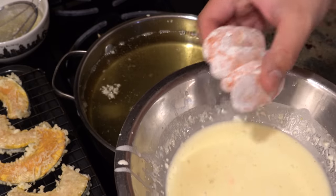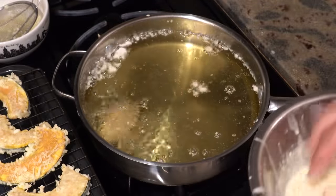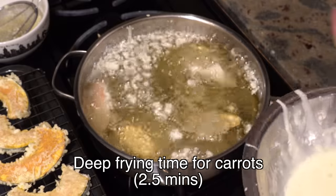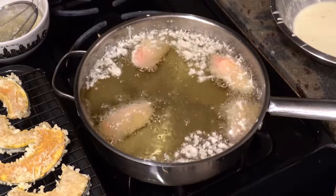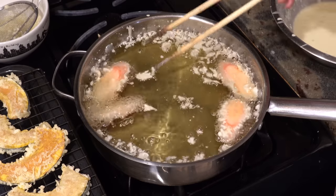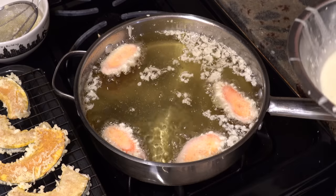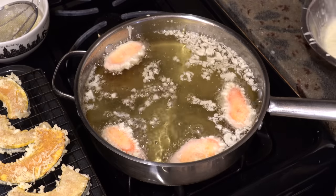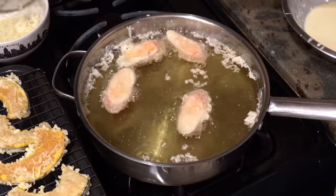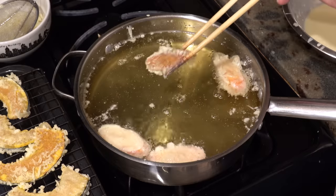Next, dip the carrots in the batter and drop them into the oil. The cooking time is about two and a half minutes. Just like the kabocha squash, flip them over every minute, check and maintain the temperature, and keep the oil clean until the carrots are fully cooked. Finally shake off the excess oil and put them on the rack.